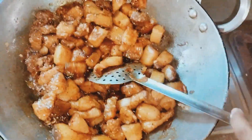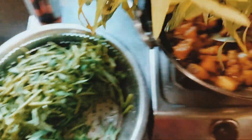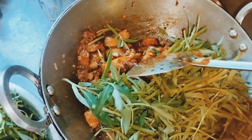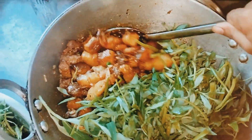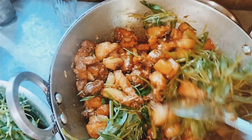This is the first time of the pasta. We have to cook them for the first time.